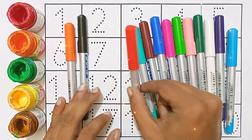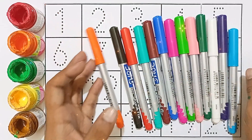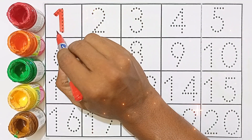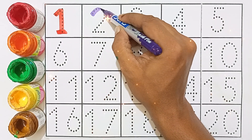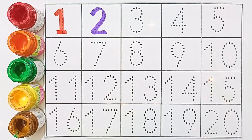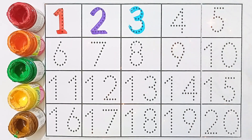Red color, black color, orange color. 1 - red color - 1. 2 - violet color - 2. 3 - sky blue color - 3.